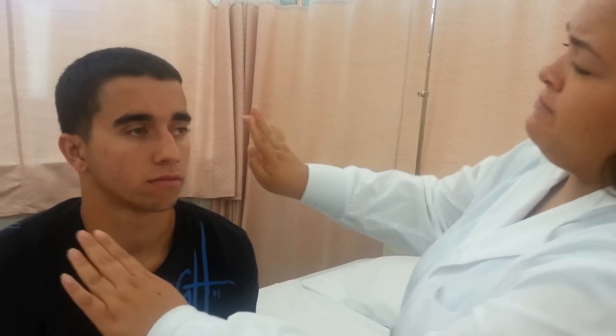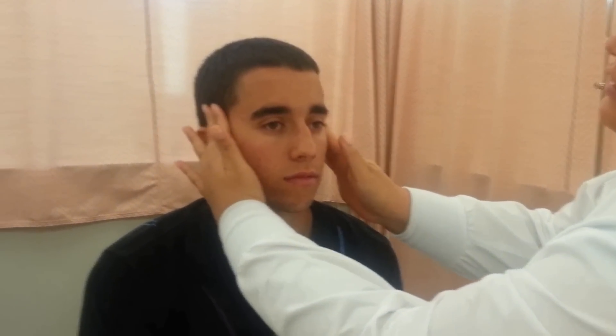Now I'm going to palpate his temporal artery. I'm going to make sure I feel it, and I'm going to make sure the pulse is regular and smooth, then rate it from one to three — one being weak and three being bounding. The normal is two.